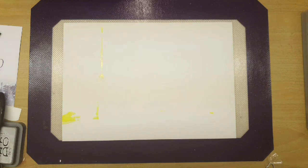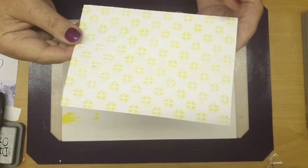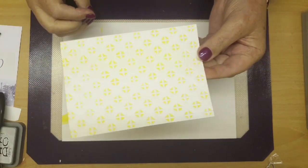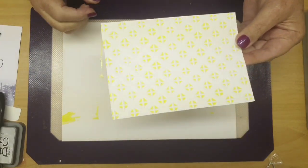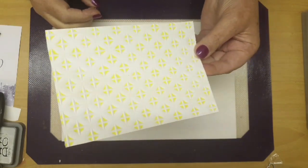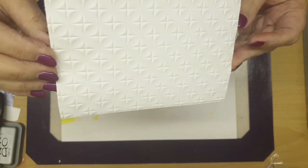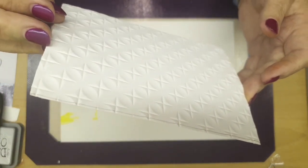Now we're going to take the embossing folder over to the Gemini and put it through the Gemini. When it comes out, it's all embossed — so that's printed on there and the paper is embossed. Turn the paper so I can see the shadow on it. The back side, then you'll see the embossing. Yeah, you can see it's embossed — well done, thank you.